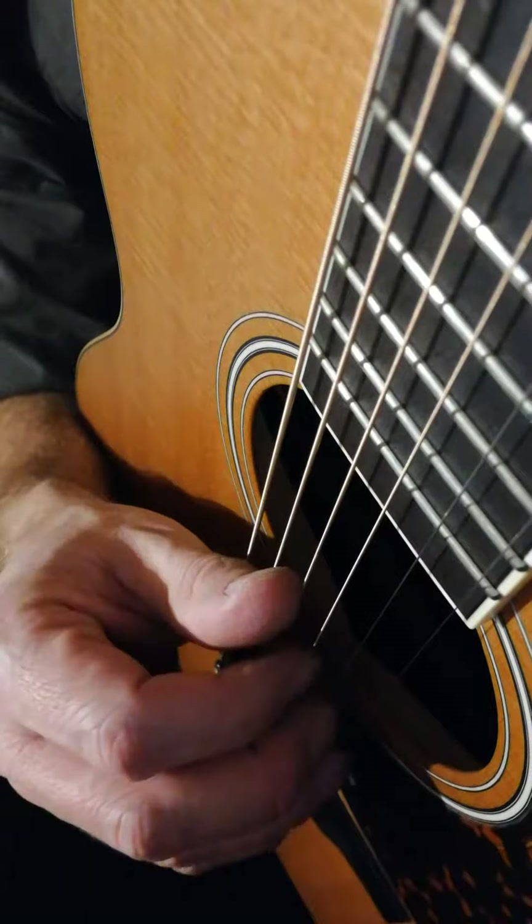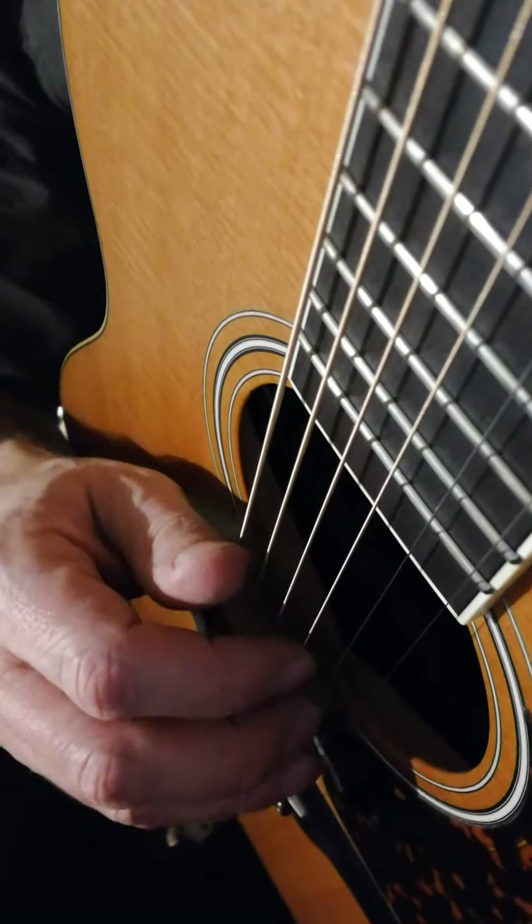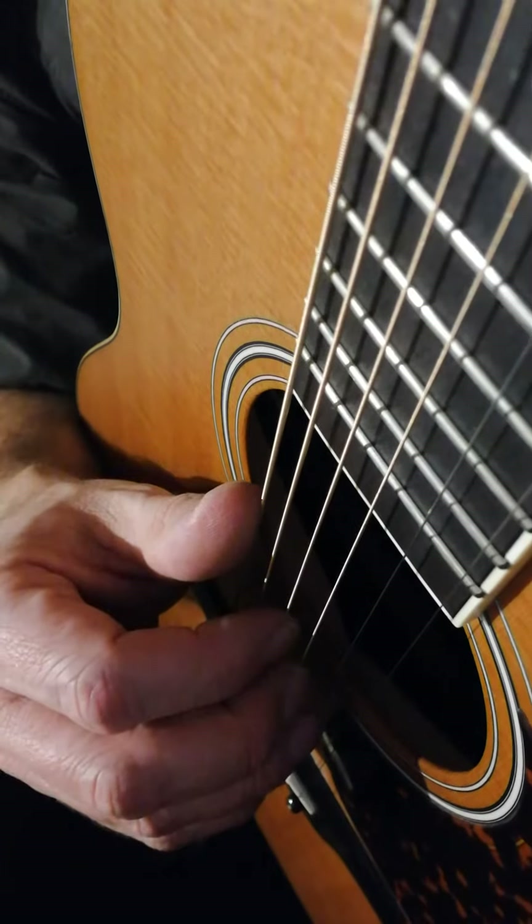Now put together G and E minor in front of that, and then you put those four chords together. It goes like this.